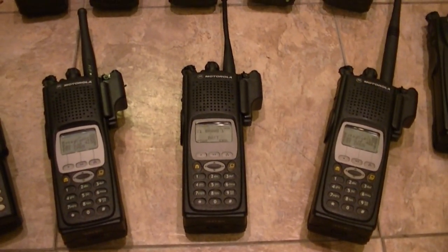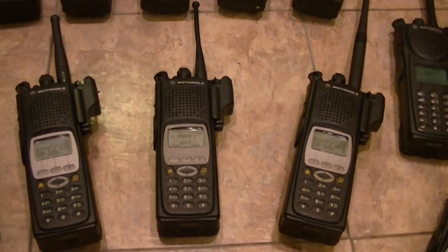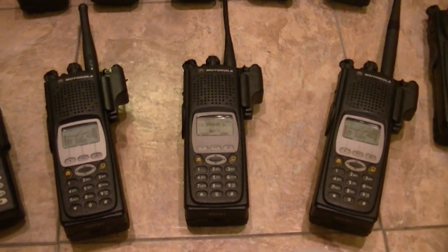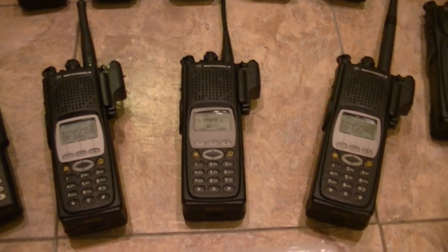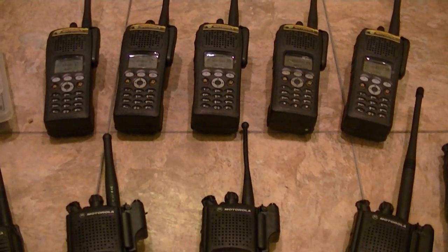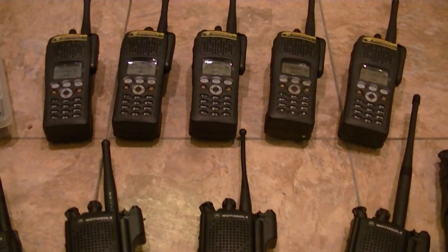That's pretty much what's going on right now. I've got a lot of parts, a lot of radios — I think 15 XTS-3000s. Those are going to be going out the door within a month — at least be listed. I've got five that are in VHF and the rest are in UHF.